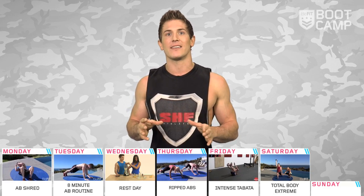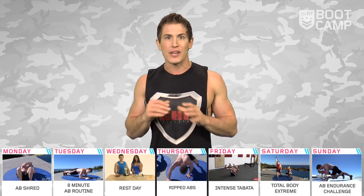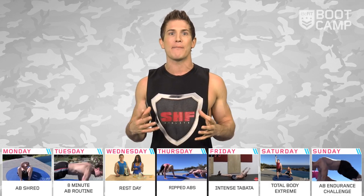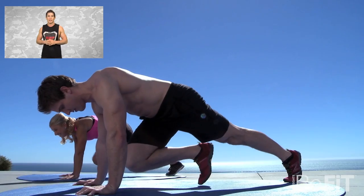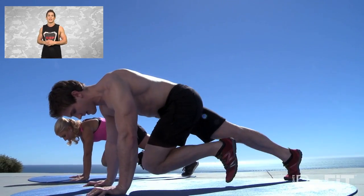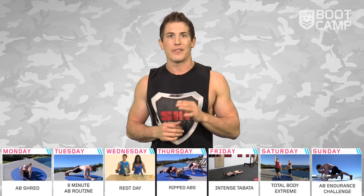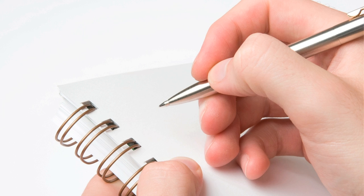Your first week has come to an end and we're going to wrap it up with an ab endurance challenge for day seven. This challenge combines three ab-sculpting exercises to rev up your metabolism and increase core and overall upper body strength. You're going to crush your core with exercises like plank press-ups, alternating toe touches, and planks. These challenges are great to track your performance over time, so be sure to write down your score.